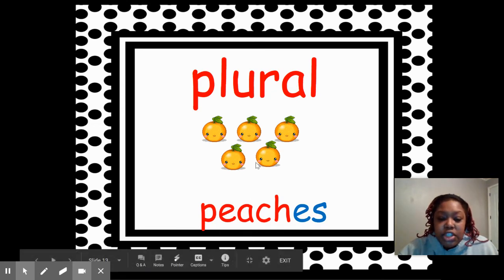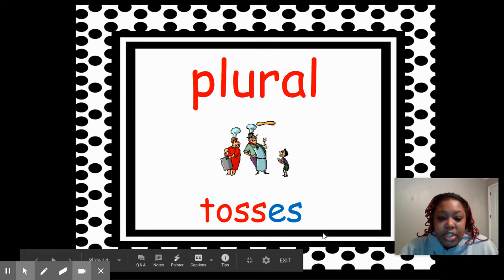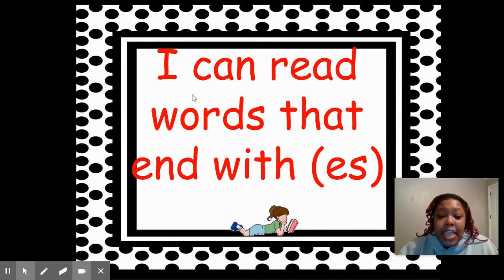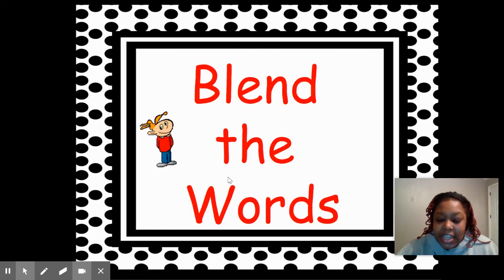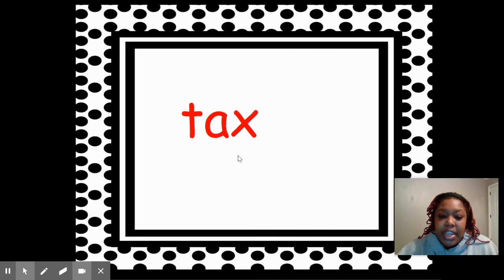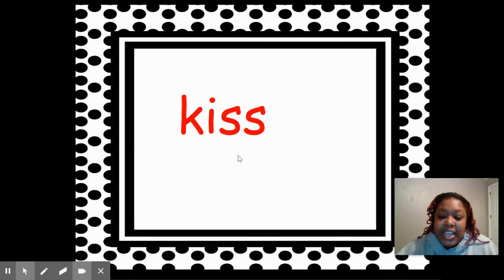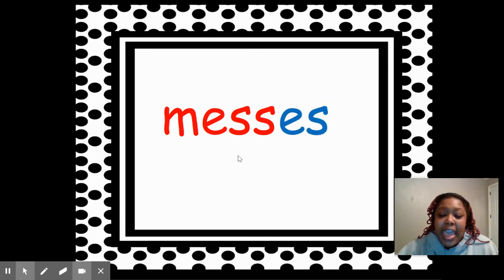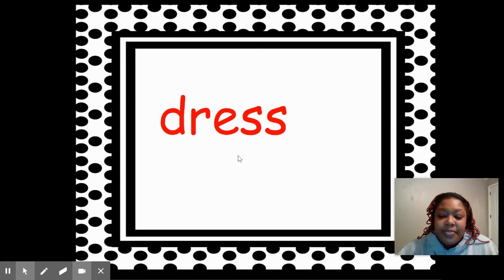The plural form of peach is peaches. The plural form of toss is tosses. So today we are going to be able to read words that end in -ES. Let's get ready to blend. Fix is the base word — add -ES: fixes. Tax — add -ES: taxes. This word is kiss — add -ES: kisses. Mess — add -ES: messes. Dress — add -ES: dresses.